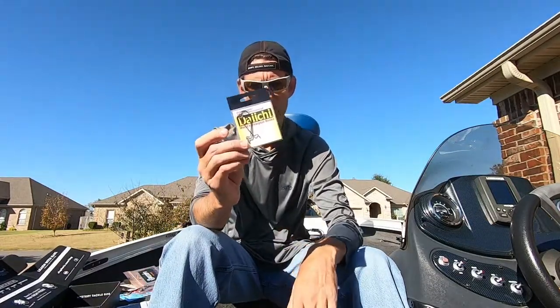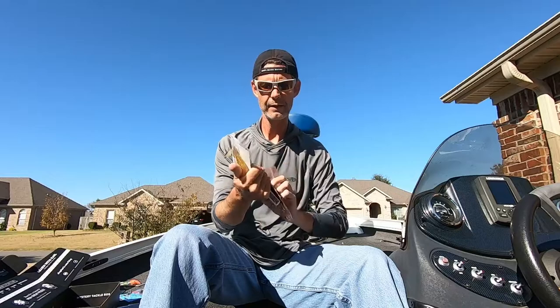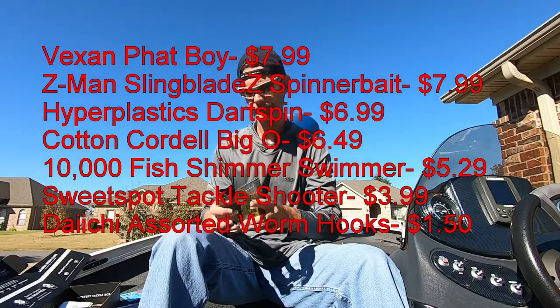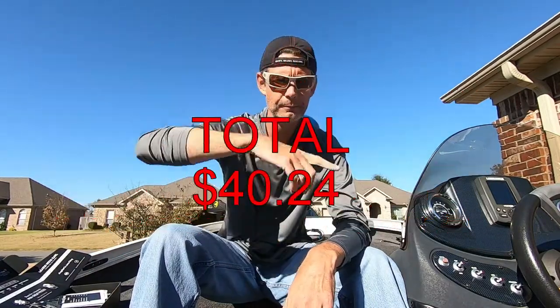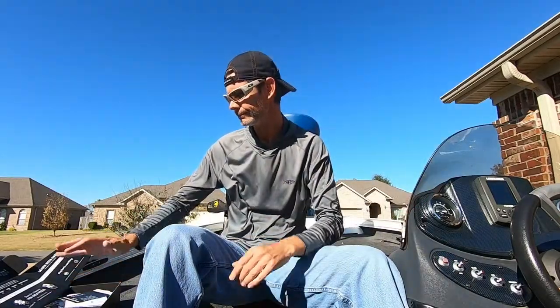Quick run through: one thing of assorted terminal tackle, three soft plastics, a drop shot bait, two spun baits including a multi-species spinnerbait, and two crankbaits. I'll put everything right here and the grand total down below. Hopefully you guys enjoyed the video. If you're new to the channel, go ahead and hit that subscribe button. If you enjoyed the video, please give it a thumbs up and drop a comment below with any questions about these baits or which one intrigues you most. Thank you very much for watching — as always, get out on the water, be safe, and go stick some fish!